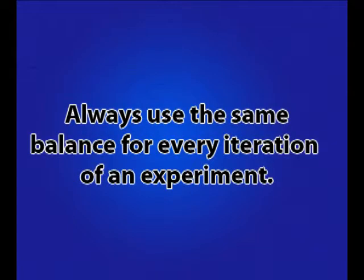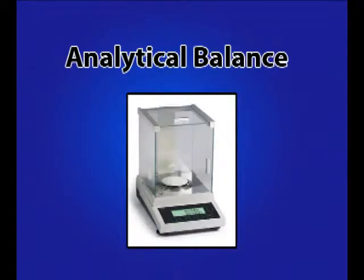This uncertainty is different for every balance. For this reason, and to ensure consistent and repeatable results, it is important to use the same balance for all iterations in a series of measurements. With these setup and usage guidelines in mind, you are now ready to properly use an analytical balance.